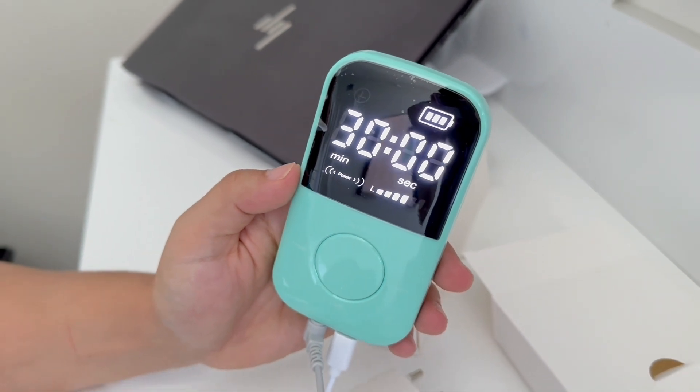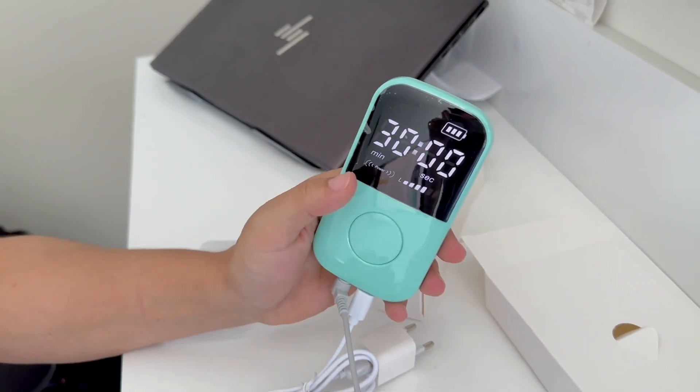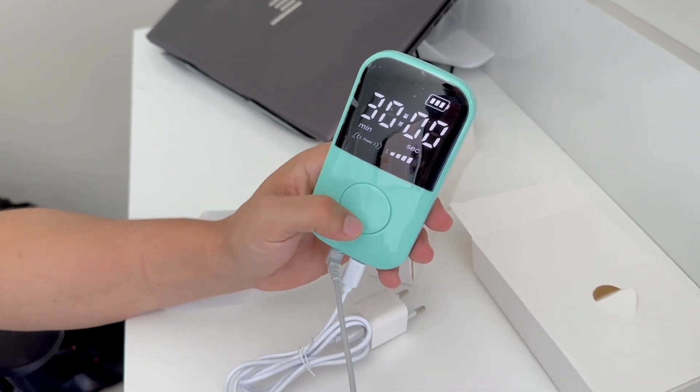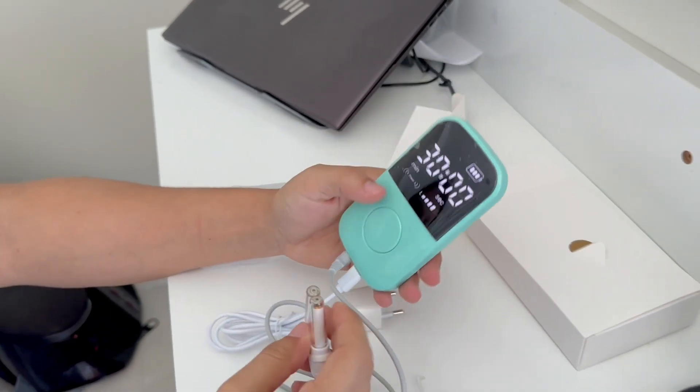The advanced red light has a stable and efficient output. It has a built-in intelligent MCU chip and a 1000 mAh lithium-ion battery. So it's quite nice.